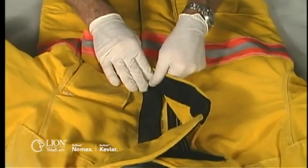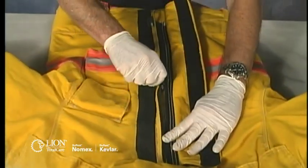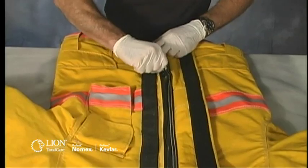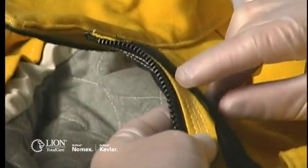All closure systems on your coat and pants need to be inspected to make sure each is intact and operates properly. Make sure all zippers, hooks and D-rings, snaps, or velcro closures work by engaging and disengaging them. Examine the stitching that attaches velcro and zippers to the garment.